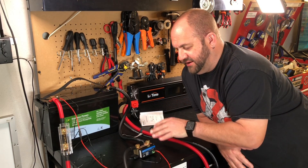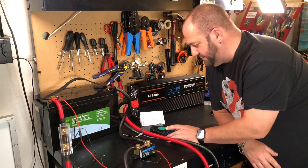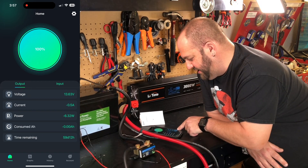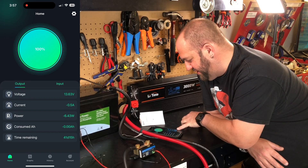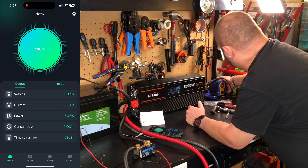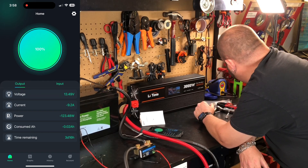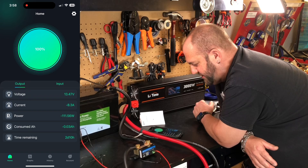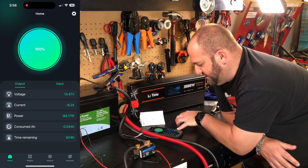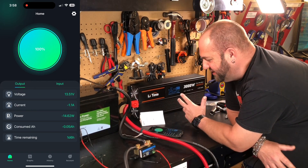The system is turned on. Turning on my inverter — it draws about half an amp. We can see under current we're pulling about 0.5 amps, 6.2 watts, with about 59 days remaining. Now I've got my soldering iron plugged in — let that start heating up. We can see now we're using about 10 amps as it ramps up. Under consumed amp hours it's starting to count up. With this 100 amp hour battery we can go for a day with the soldering iron on, and the voltage is starting to drop because we have a load.